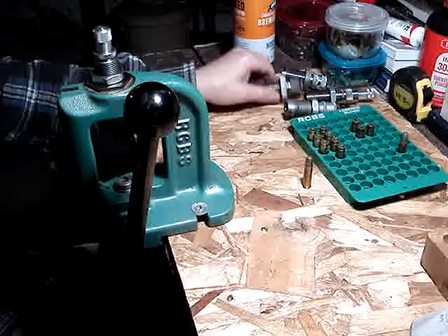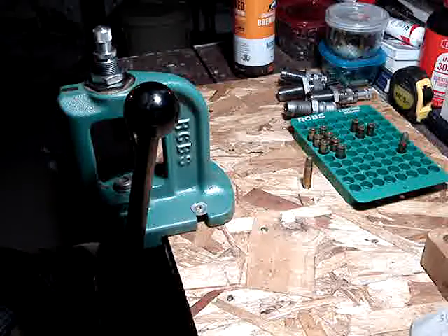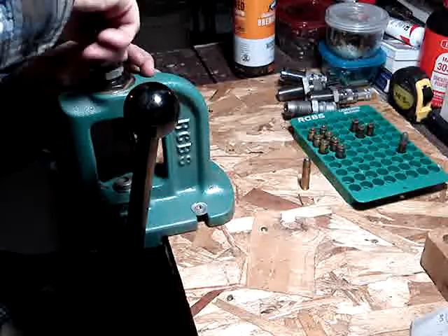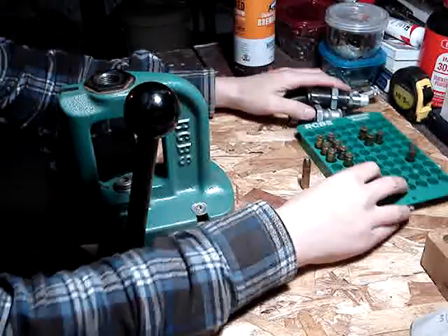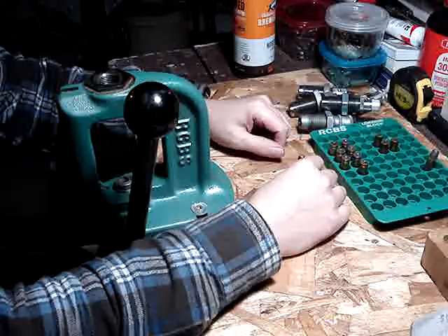The Winchester self-loaders don't seem to have an issue with bullets being shoved back anyway. So that's the different dies you need to load the .35 Self-Loading. The only difference from this dummy round is you need to put your primer and your powder in as well.